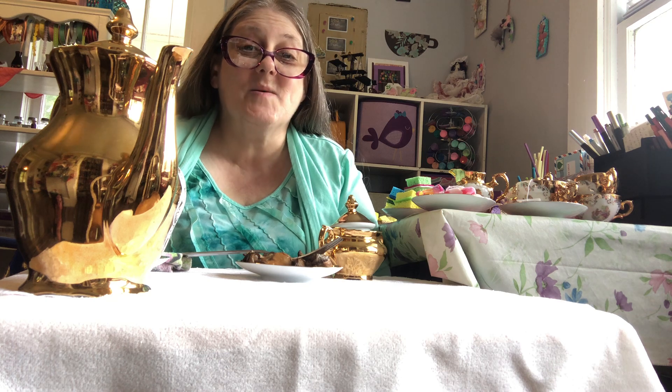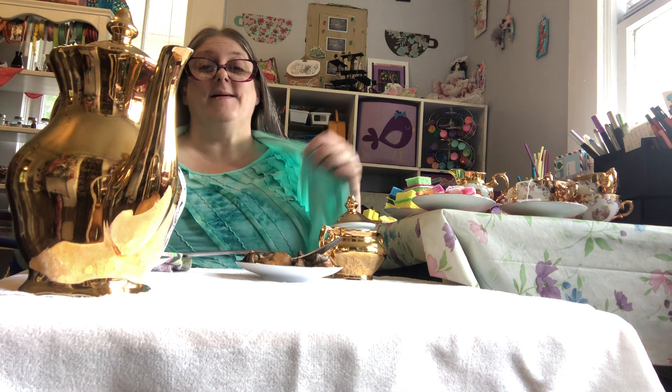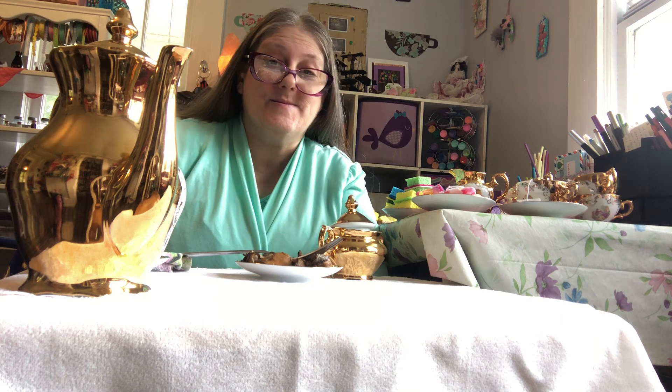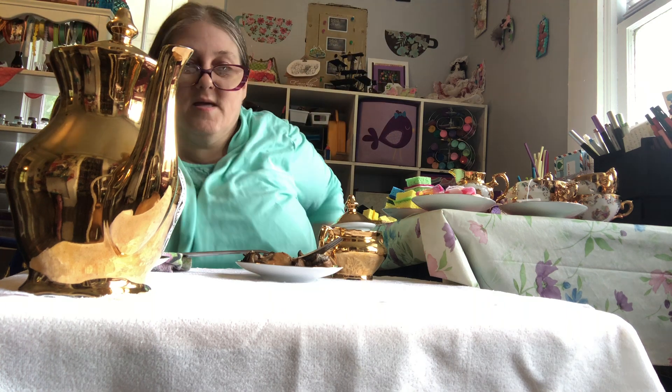Hello everyone and welcome back to my Tea Time Tuesday video. I think this is my third one.